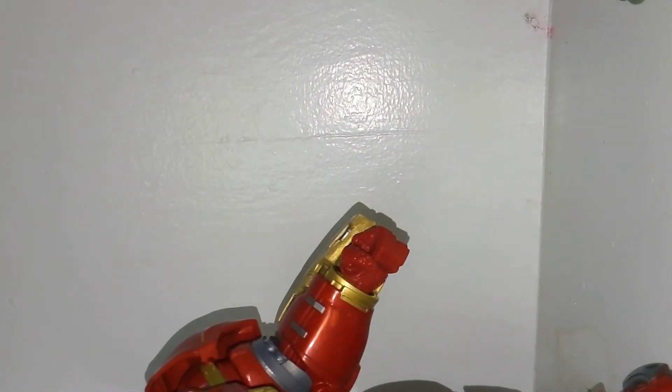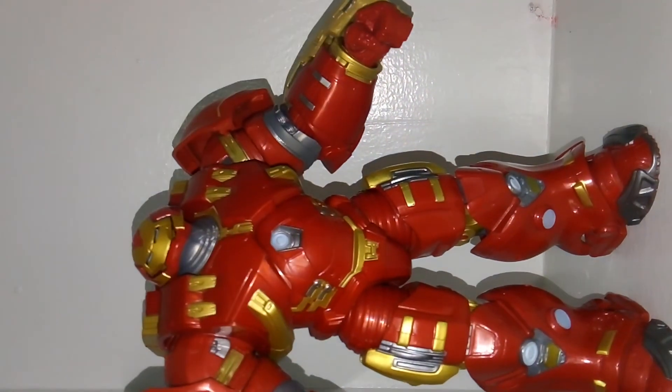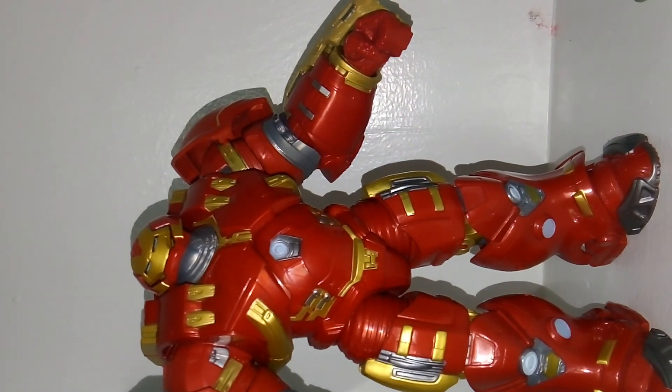Overall I think this is an amazing set — a really great way to get the Hulkbuster and the Hulk. Thanks for watching, please rate, like, and subscribe.